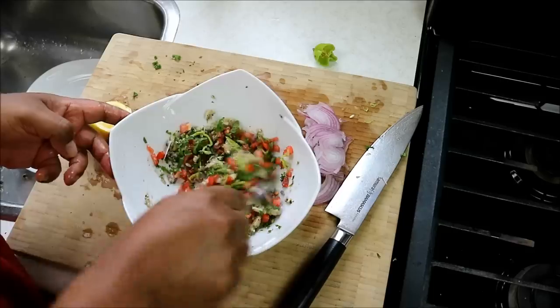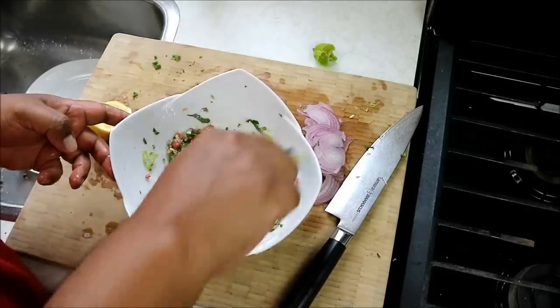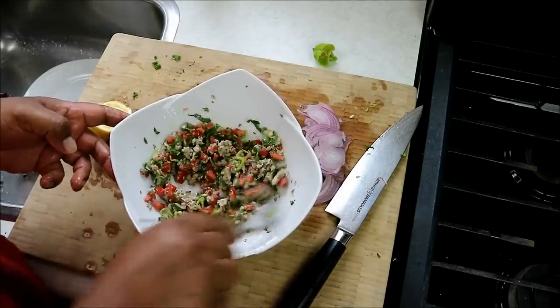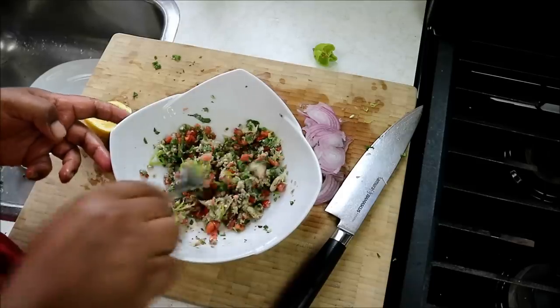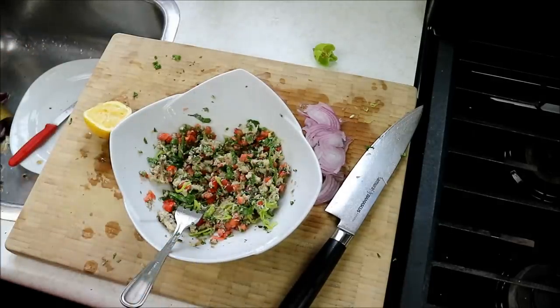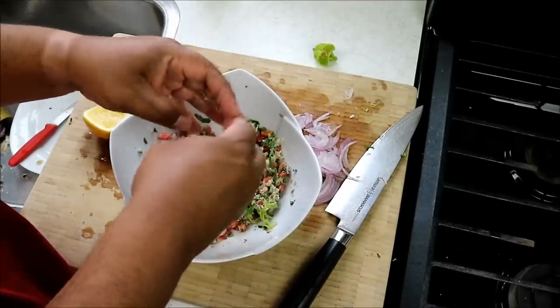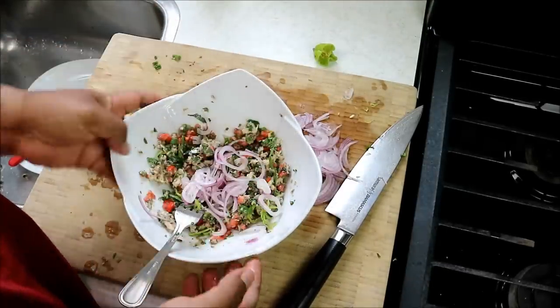As I said, this recipe is an older one that would have been posted about eight years ago, so I won't post it again on caribbeanpot.com, but you get the idea — all the ingredients will be listed down in the description below. I've got here a good amount of thinly sliced onions — that's red onion, so it's not as pungent as a regular white onion.